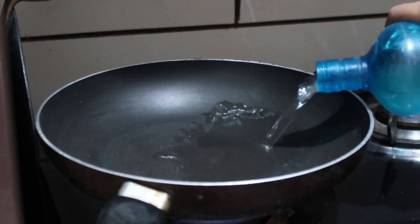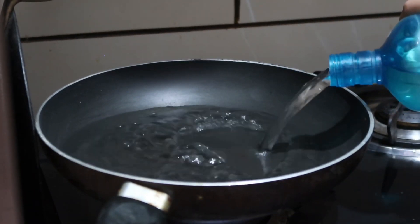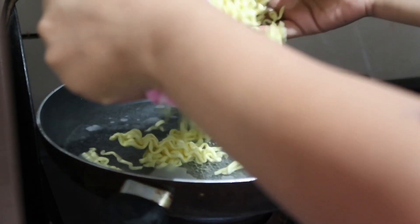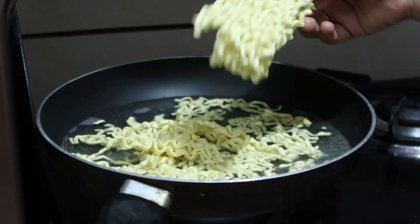So now we'll make our noodles. I put 360 ml of water in the pan and let it boil. Then I added the noodles. I felt a little disappointed that these noodles were broken. So always check that these noodles are not broken when you buy them.